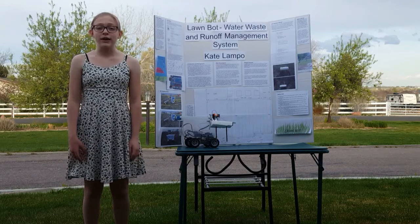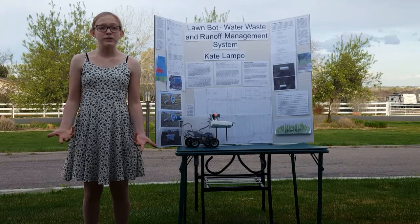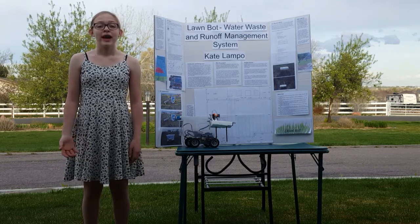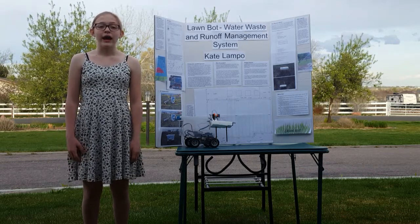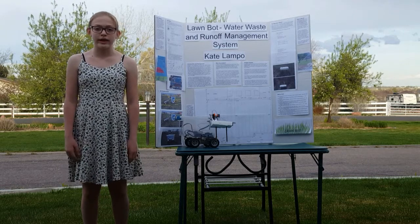Every second, over 68,000 gallons of water are used on lawns in the U.S., and over 50% of that water is wasted. Hi, my name is Kate Lambeau, and I have a solution that could save up to 50 million gallons of fresh water a year.